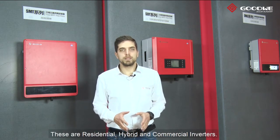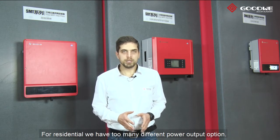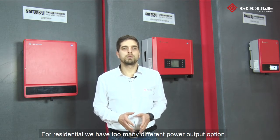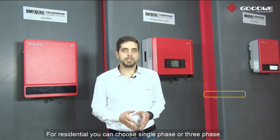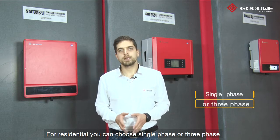We have three different groups. These are residential, hybrid, and commercial inverters. For residential, we have many different power output options. The range starts at 700W up to 10kW. For residential, you can choose single phase or three phase.